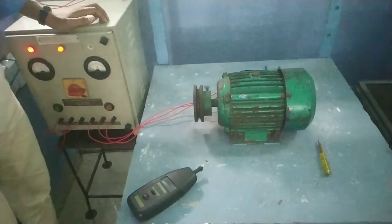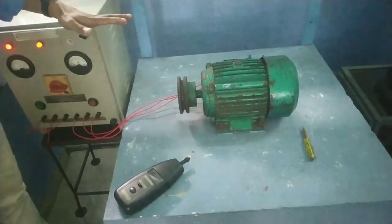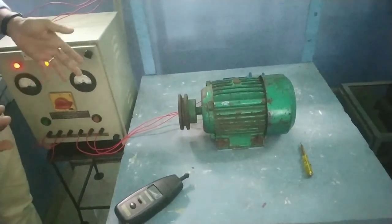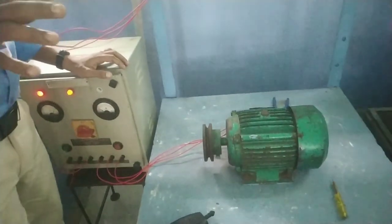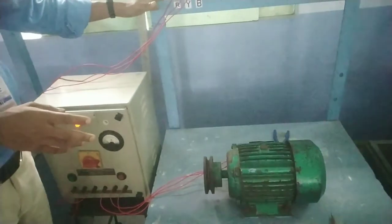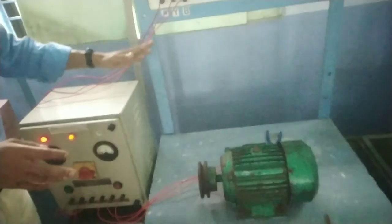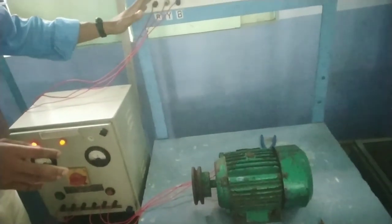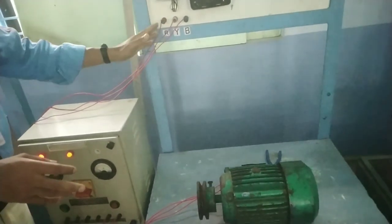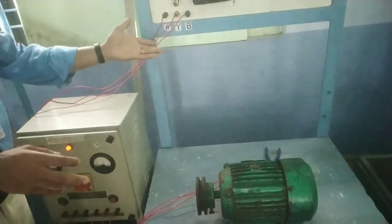Now we are going to do the direction of rotation of the 3-phase induction motor. How do we change the direction of rotation? We change the direction of rotation by swapping the supply terminals R, Y, B. That is R and Y and B — reverse change.